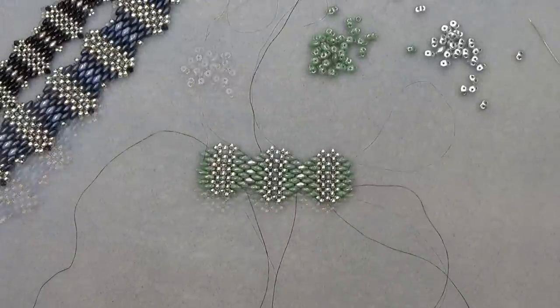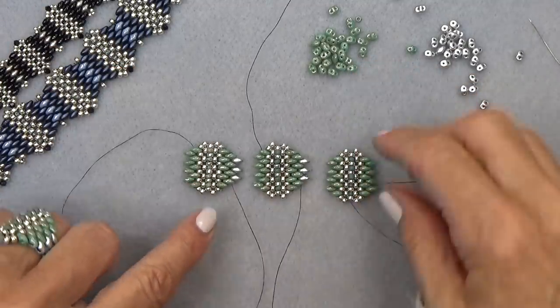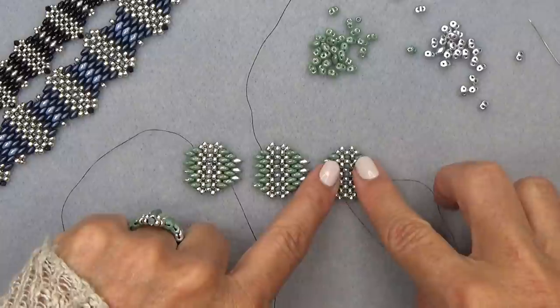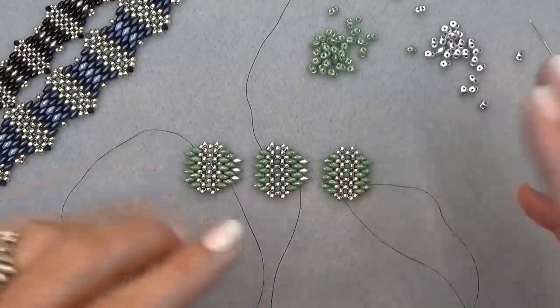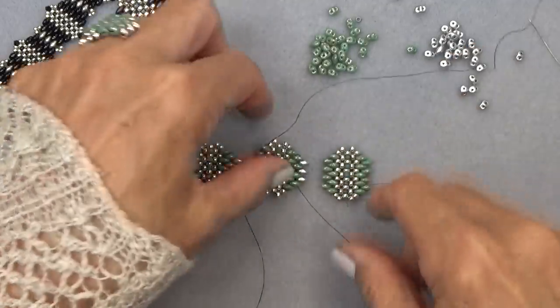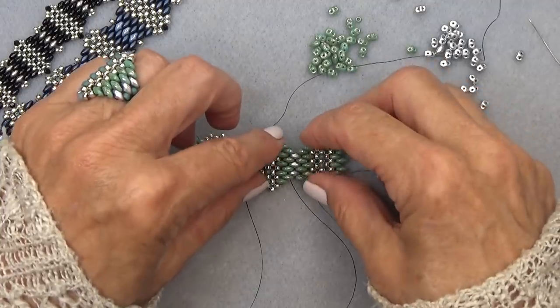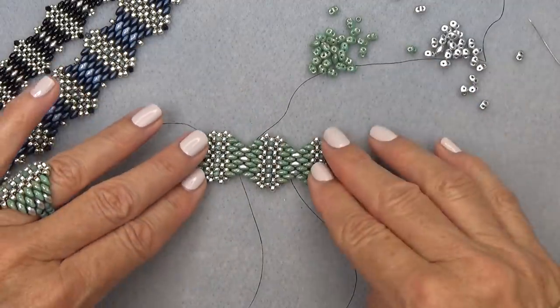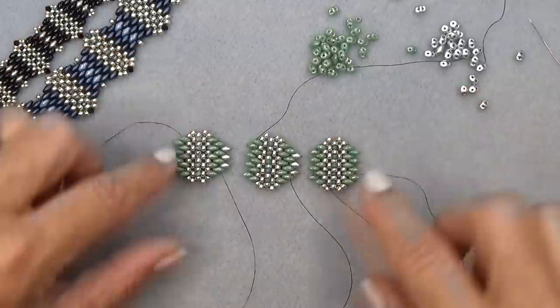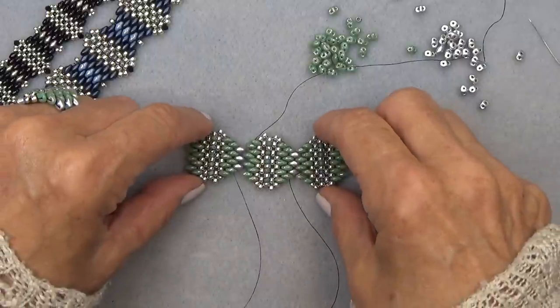Go have fun doing that and come on back and we'll put it together and put on a clasp. Quick note: when you're making your units, your last unit is not going to have any silver on one side. It's not a big deal if you've made it with the silver — you're just going to take them off because nothing is really attached right now. When we put the units together, it's going to look like this: there's one end, and this is going to be the other end, with other units in between.